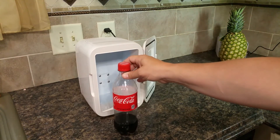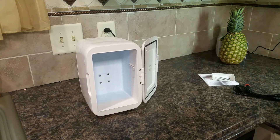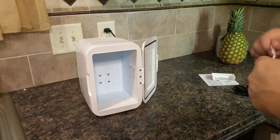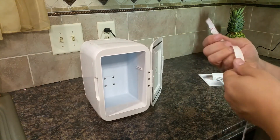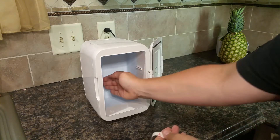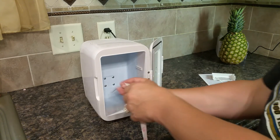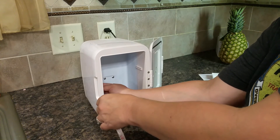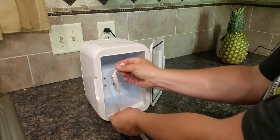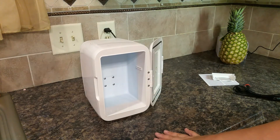I'd like to point out that a standard 12-ounce bottle of pop will not go in here, and certainly anything bigger won't either. So let me give you the interior dimensions, because you might want to put something other than pop in here — and since it does hot and cold, who knows what you want to use it for. The interior is just about five inches wide by seven and three-fourths inches tall, and five inches deep — so roughly five by five by seven and three-fourths inches. Stack up six cans on their sides and you'll get the feel for how much space you have.